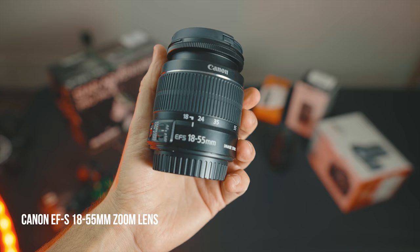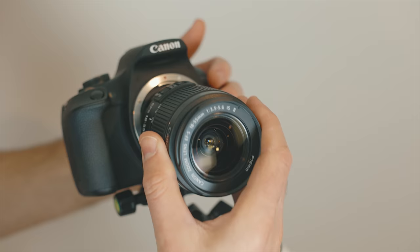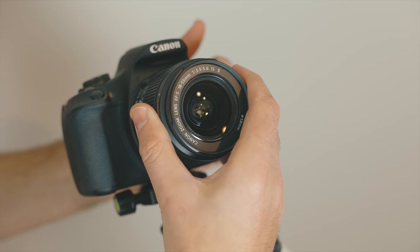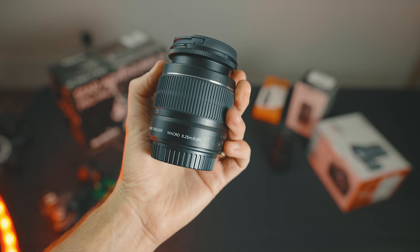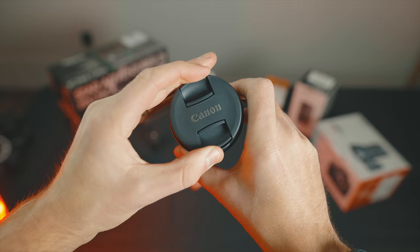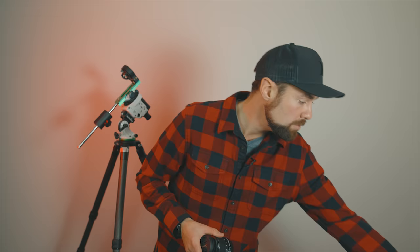Here's the 18-55mm kit lens — a zoom lens with a much shorter focal length. The most useful focal length for astrophotography on this lens is probably 18mm for wide-angle shots. With a crop sensor DSLR like the T7, it'll be a little tighter than a full-frame camera, but still plenty wide. This is an f/3.5 to f/5.6 lens — f/3.5 at 18mm and f/5.6 at 55mm. It's an entry-level, cheap-feeling lens, but it will get the job done and still be a lot of fun.